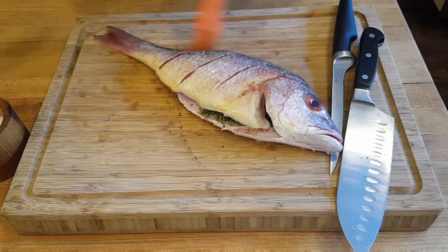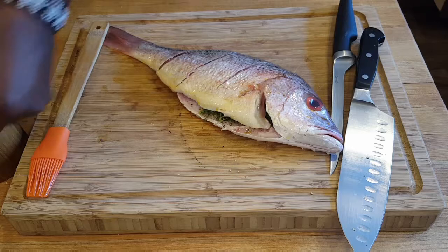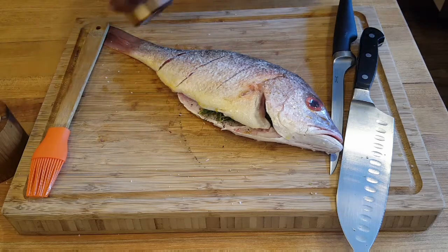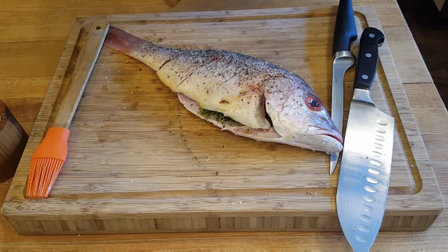Here's what you need to do so the fish doesn't stick on the grill: high heat, clean grill grates - make sure your grates are very, very clean - high heat, oil them, and do not disturb the fish when you put it on. I'm going to flip the other side and do the same thing.